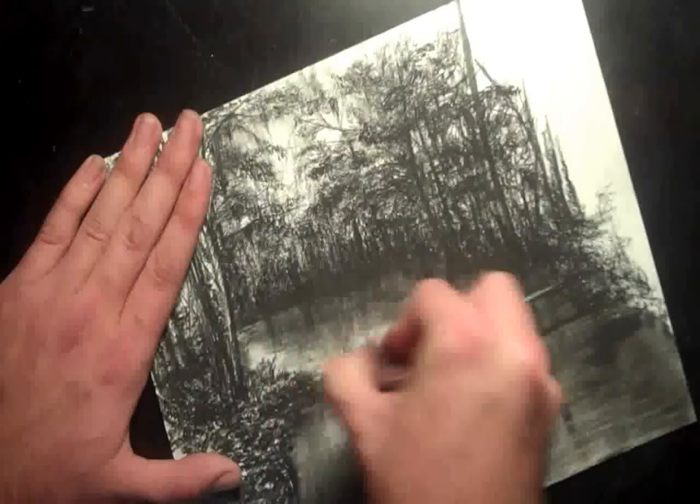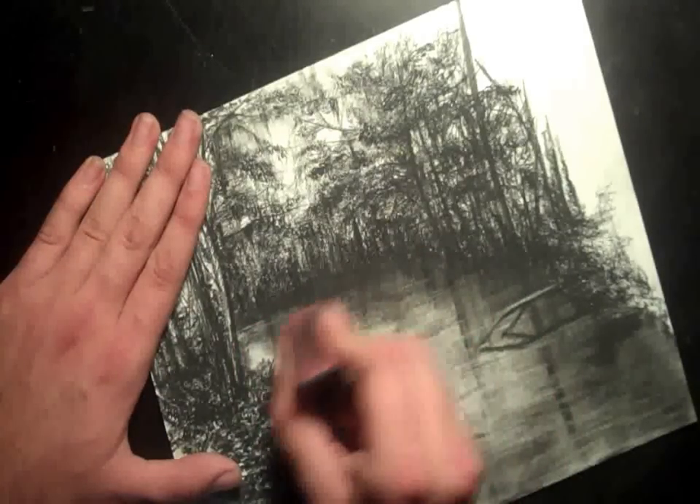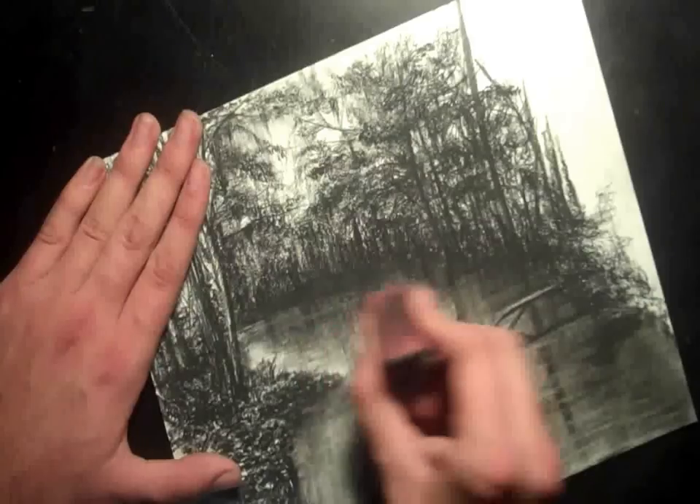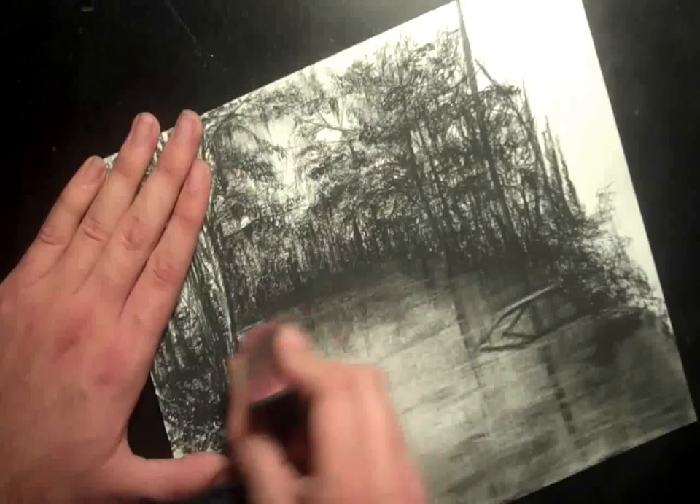Alright, so here we are a little while later. I've just been adding more and more, doing the exact same thing — adding more charcoal, blending it all down, adding more reflection. I added a little log on there going out into the water.